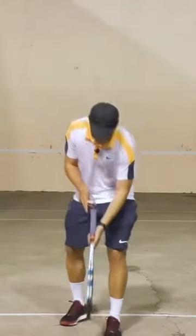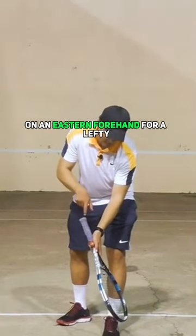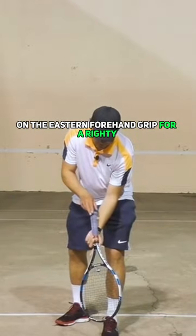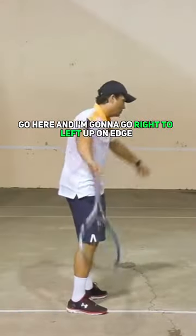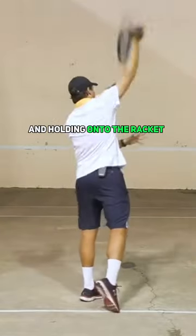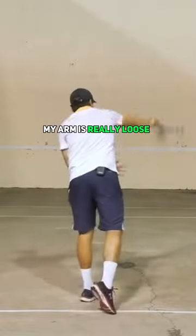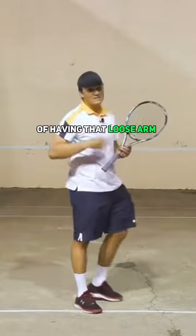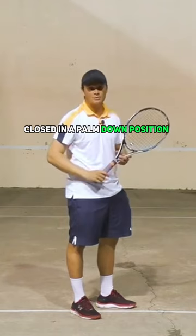I'm going to place my thumb on an eastern forehand for a lefty, and then my pointer finger and my middle finger on the eastern forehand grip for a righty, just like this. So I'm going to start this way, go here, and go right to left, up on edge. You'll see how I'm holding the racket with two fingers and my thumb. My arm is really loose — it's going to give you the feeling of a loose arm and help you get the racket closed in a palm-down position.